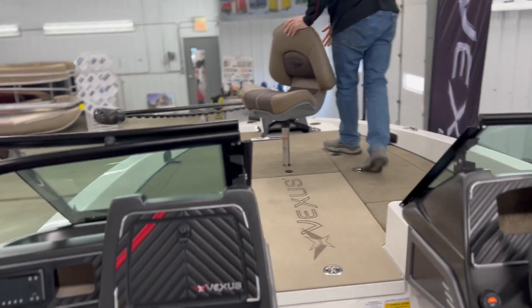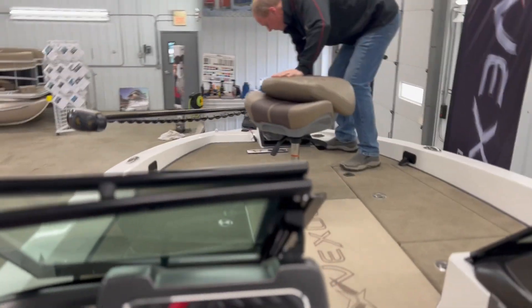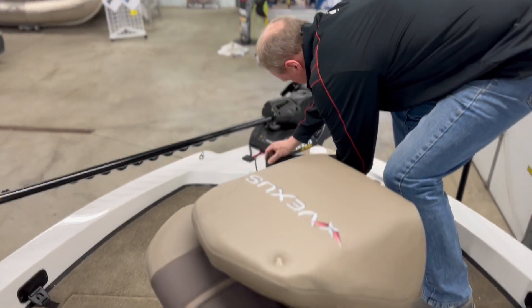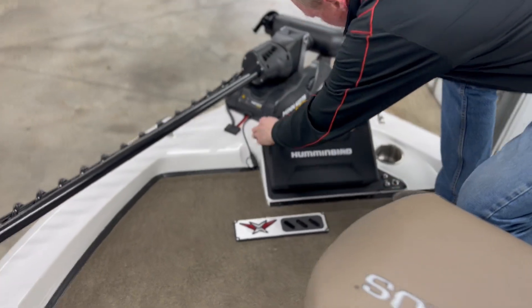Up on the bow, we have a Solix 12 — excuse me, Solix 12 — and an Altera 112 on the bow.